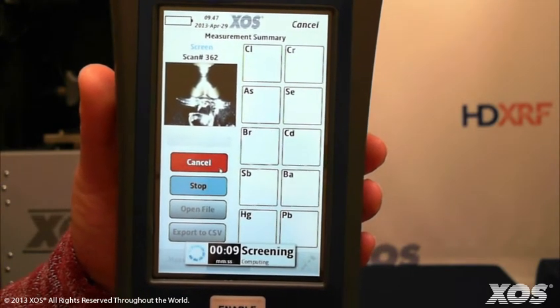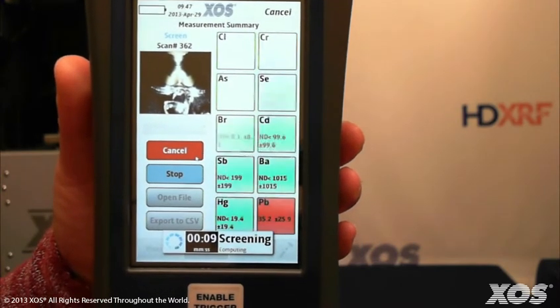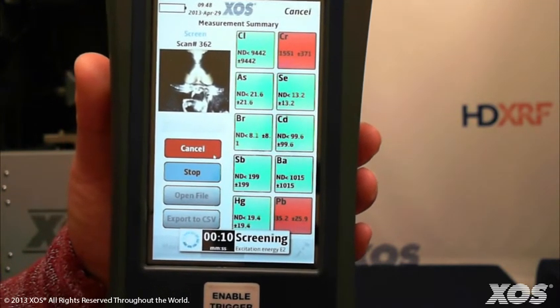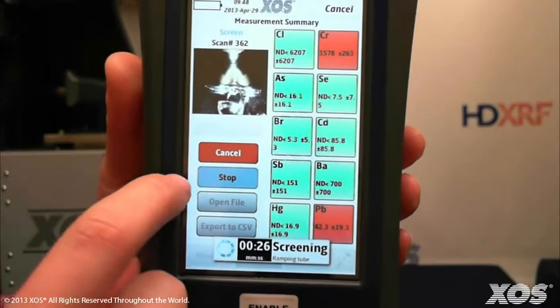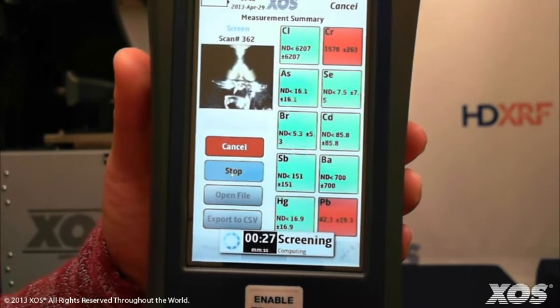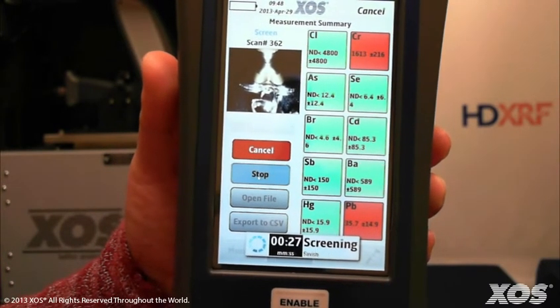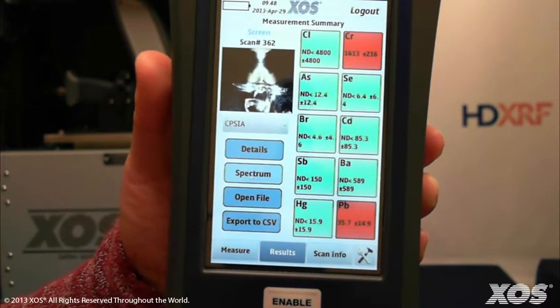The easy-to-read, pass/fail, color-coded boxes that display will turn red if any amount of that particular heavy metal is detected. In this case, since screening revealed the presence of lead and chromium, our next step is to go ahead and quantify the sample in order to obtain certifiable values for those elements.